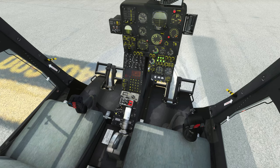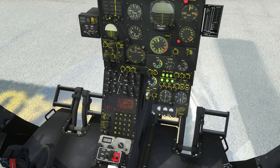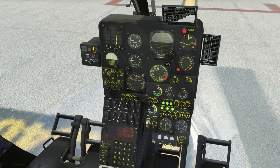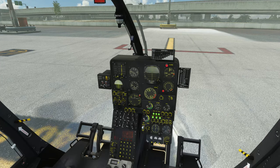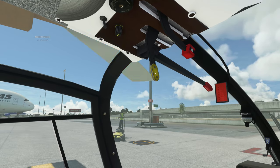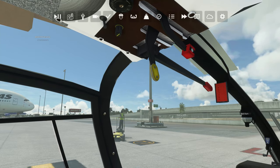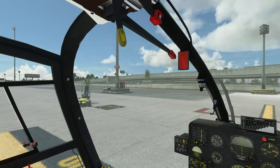I can't actually press anything here — I don't know what is clickable. I can't even turn on the batteries, generator, or alternator. I just did a Control-E on my flight controls to start it. It's quite loud — might turn that down. It does sound very good though. I think this is an FSX or FS2004 conversion.